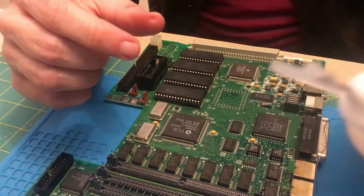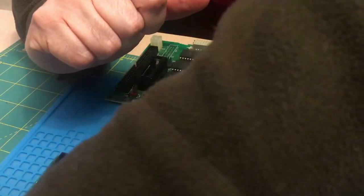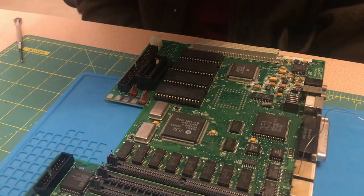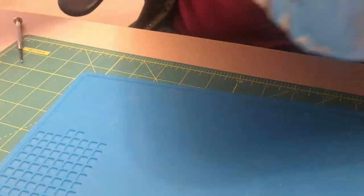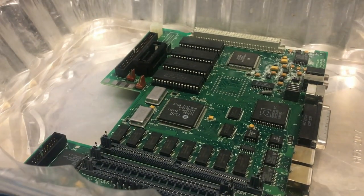I'm using this Kester 951 and it leaves a horrible white residue on the board, so I'm definitely going to have to wash this quite a bit to get all this white gunk out. I'll put it in here and just pour alcohol on it to get it all cleaned up.